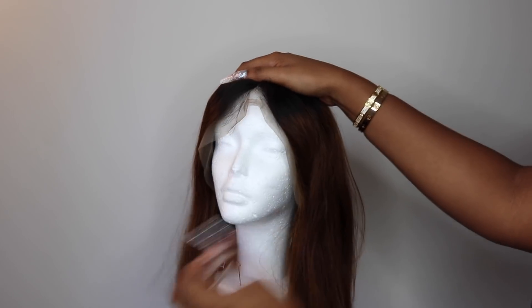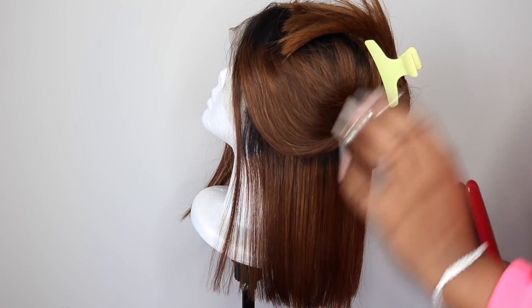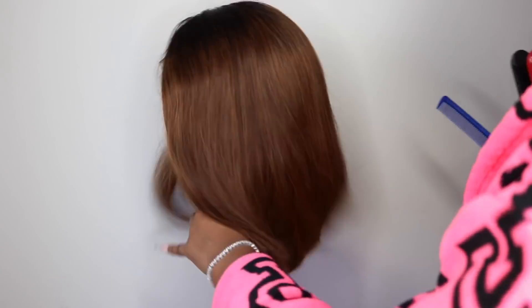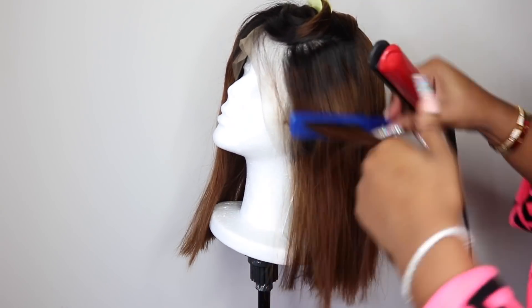But honestly I absolutely did not have to do anything to the wig at all. This is the first and only wig I've ever received that I did not have to pluck or tweeze the frontal or add any baby hairs — I did not have to do anything to the frontal.